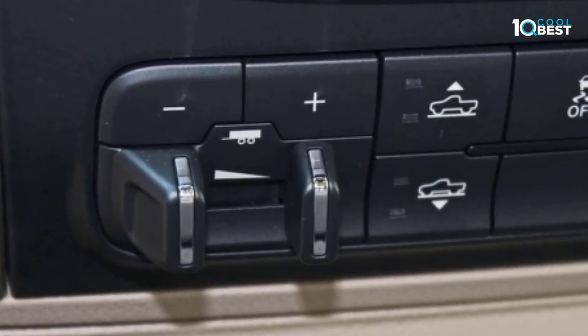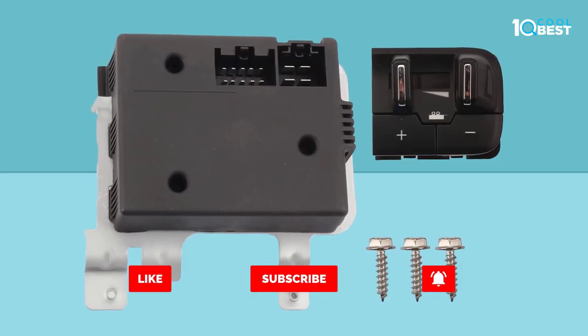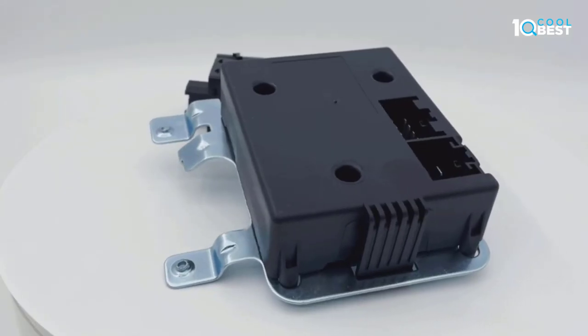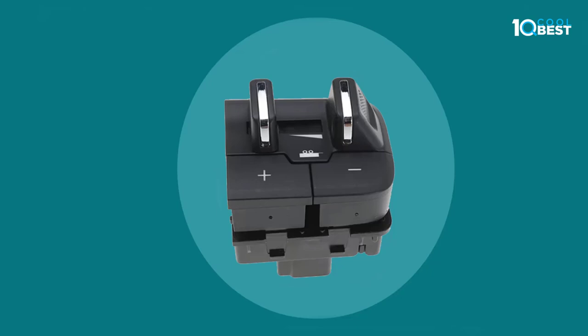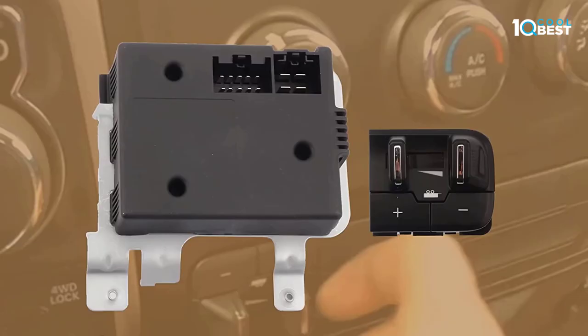They took the vehicle to the dealer, who told them that several fuses and relays needed to be replaced. The dealer claimed that the system still holds power even after the battery is disconnected, and that installing something like this could cause problems if there is still power in the system.